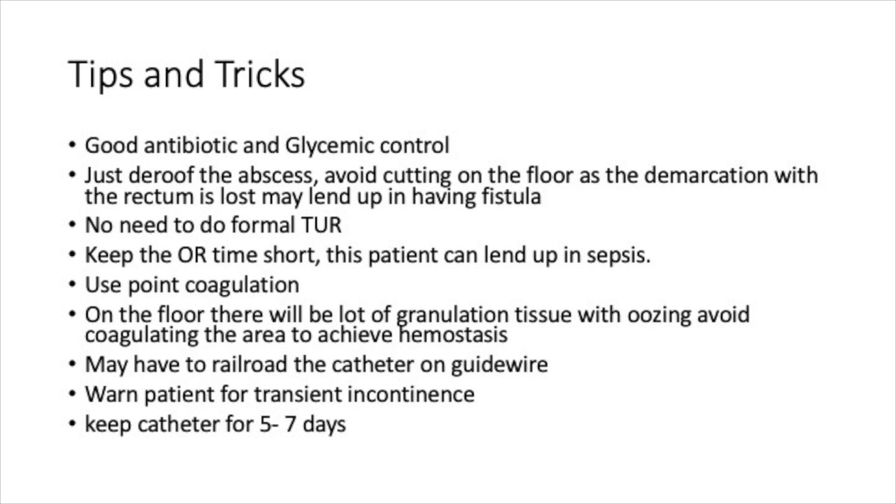We need to keep the operative time short as these patients are prone to landing up in sepsis. Always use point coagulation and avoid coagulating on the floor, which has a lot of granulation tissue. Usually this bleeding stops with good irrigation. Catheter insertion may be difficult and we may have to railroad the catheter on a guide wire. Not all cases need SPC — only a few cases may need it. We need to warn the patient for transient incontinence, as due to the inflammatory process the sphincter may be loose when the abscess is very near to the sphincter.